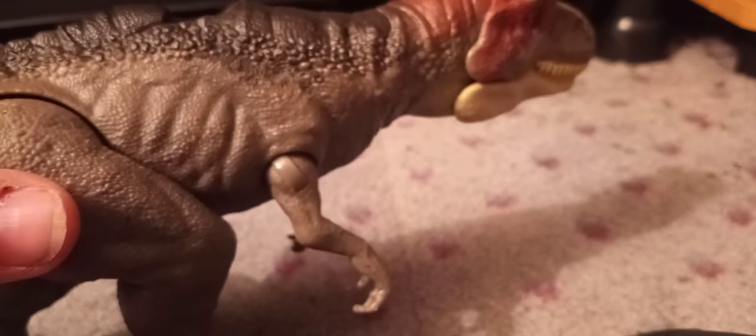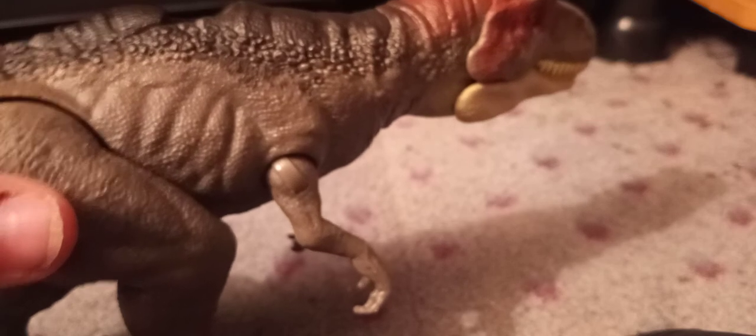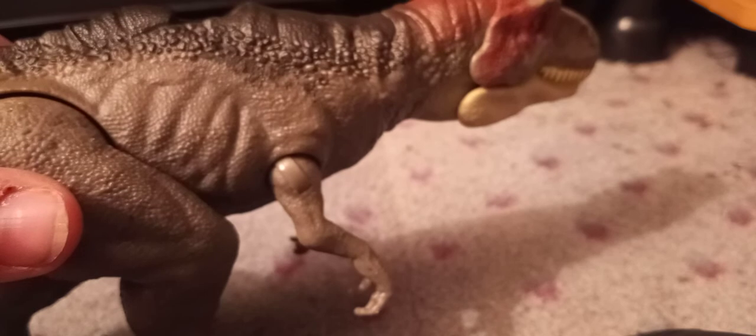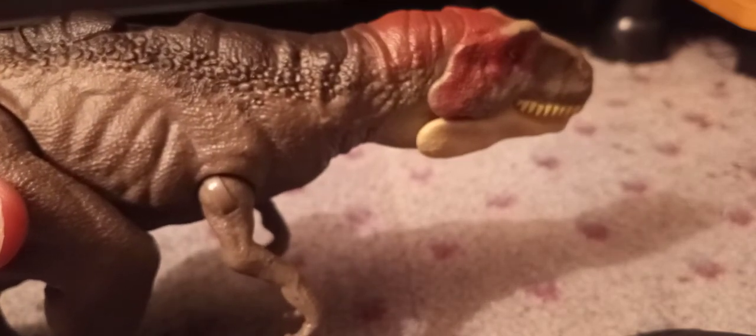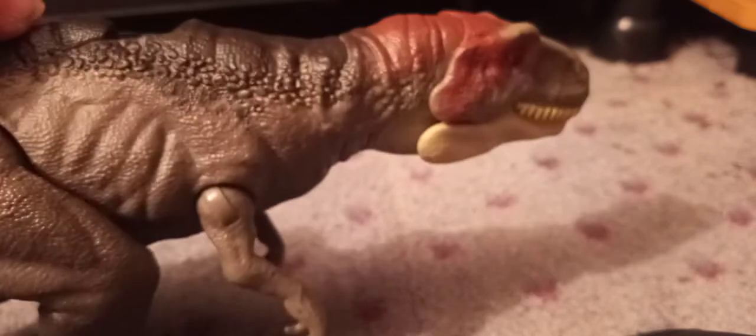My Dilophosaurus Fierce Forest is coming tomorrow, but I'm not gonna be able to get it till Thursday, because I'm not gonna make my grandpa come down here three days in a row — he lives like 20 minutes away. The Alioramus came with the Metriacanthosaurus, so I'm kinda lucky to have this Metriacanthosaurus.